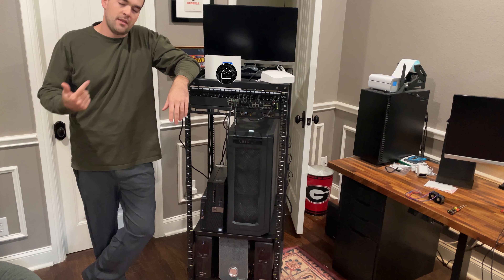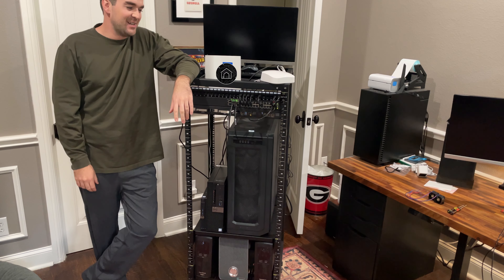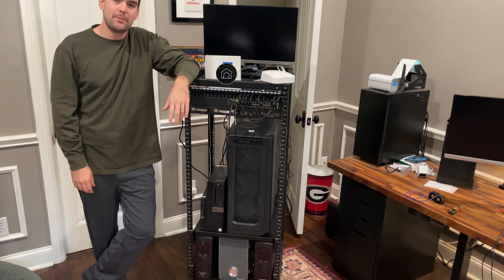Welcome to Chuck Builds. This is my home server rack. The rack itself is pretty new and I'm currently in the process of updating it.